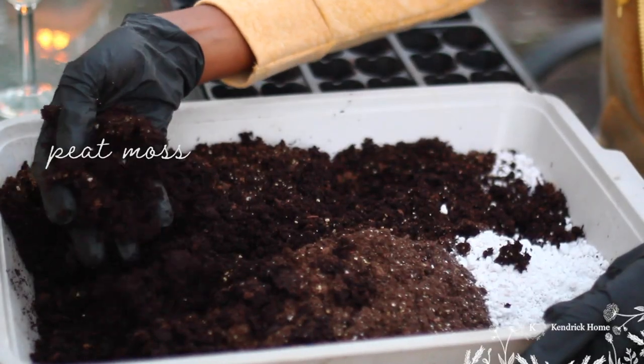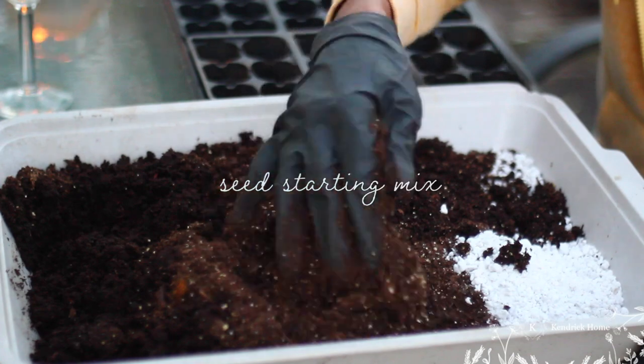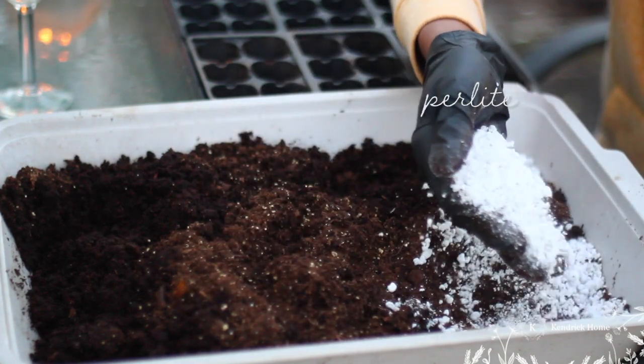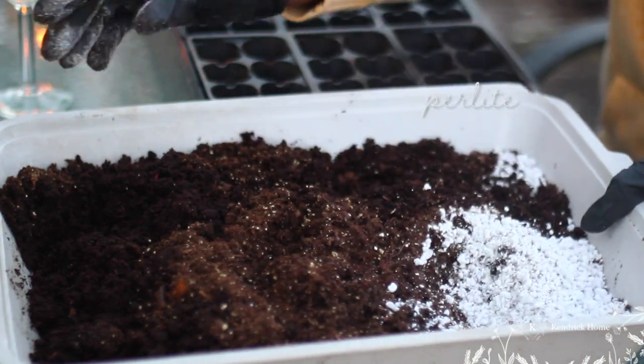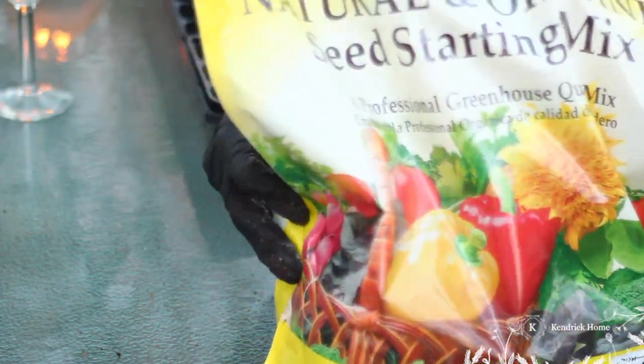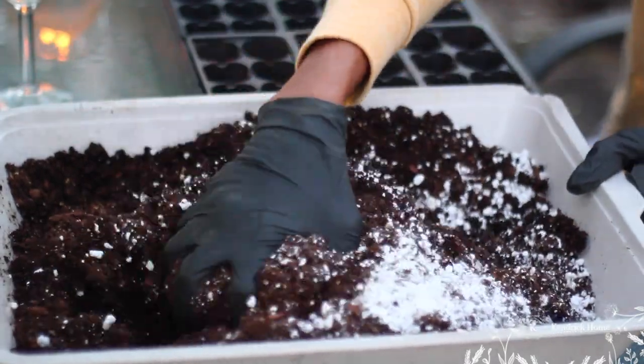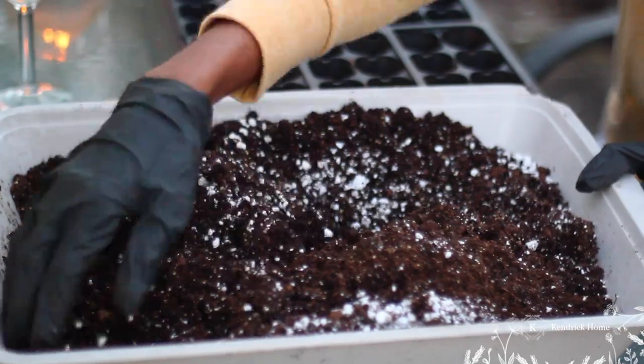When I'm making my seed starting mix, I like to use a combination of peat moss, seed starting mix, and perlite. I'll give all of that a good mix, then disperse it into my seed starting trays. I like to pack them pretty tight, and I'm using a moistened seed starting mix — I've added water to the mix as well.